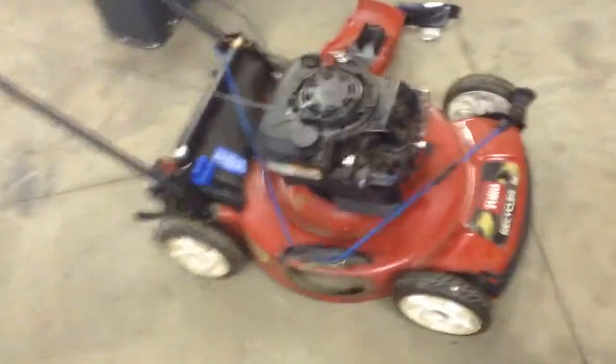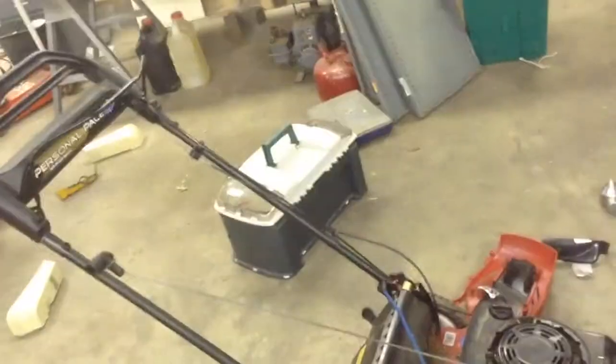Here's the shop — it's kind of a mess, but it's getting better. Here's a mower that I got to work on. It's a Toro.